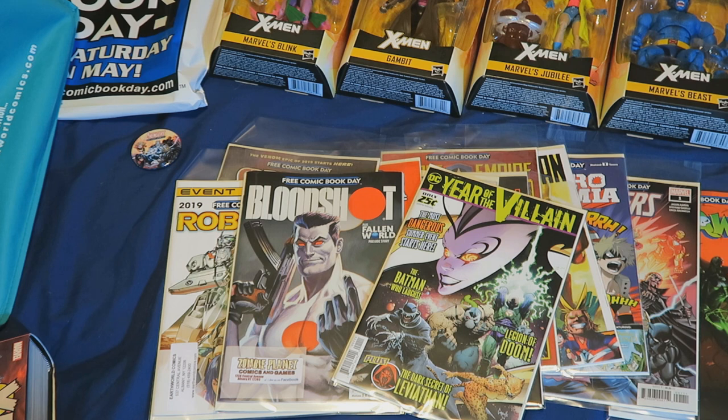I'd love to see your guys' videos of what you picked up. What a time to be a comic book fan — we've gotten plenty of awesome comic book figures, comic book stories, and movies this year. It's crazy.